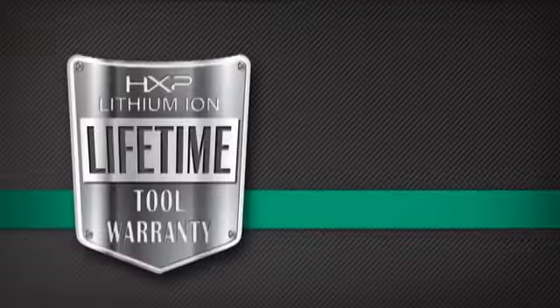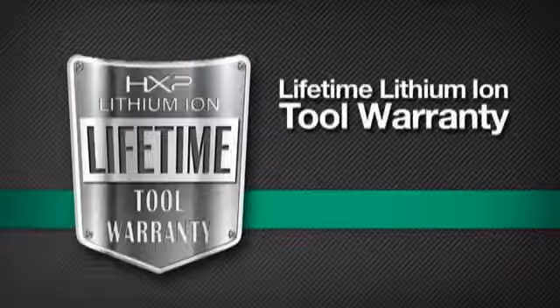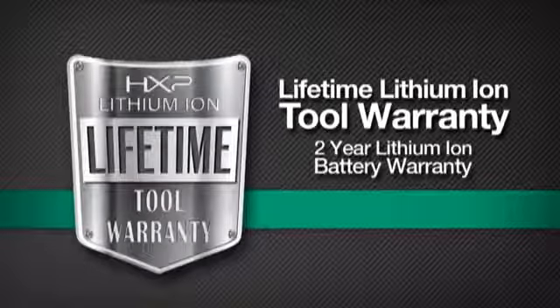When you purchase a Hitachi lithium-ion cordless power tool, you receive a lifetime tool warranty and a two-year lithium-ion battery warranty.